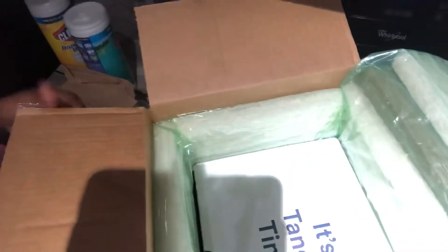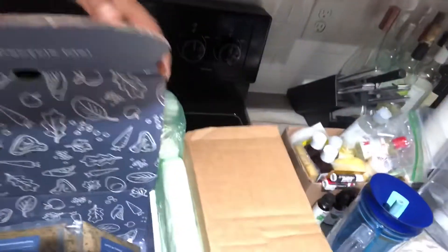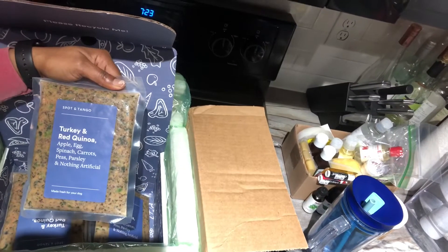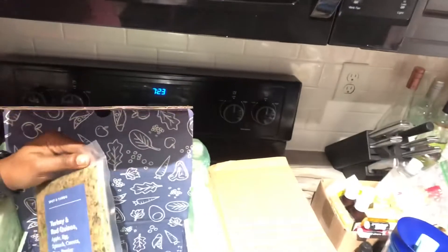Open that up — some stuff to throw away, more packaging — it's tango time! Inside we have her meal: turkey and red quinoa with apple, eggs, spinach, carrot, peas, and parsley. There's nothing artificial in this. Nice little frozen pack.